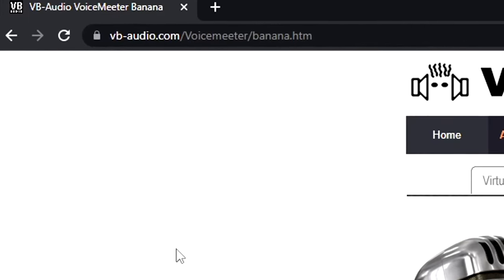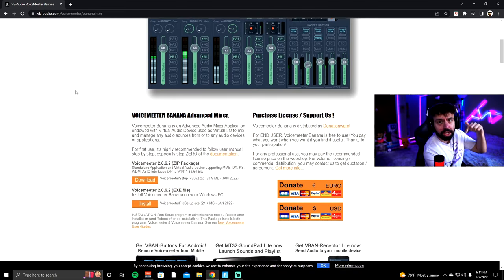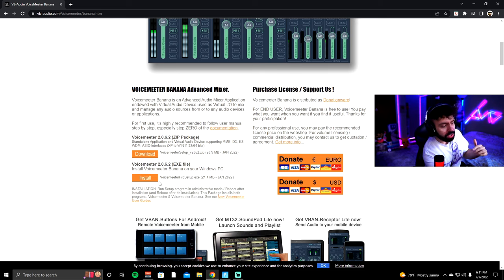What you're going to want to do is go over to VoiceMeeter's website — I will provide the links in the description down below. You want to install VoiceMeeter 2.0.6.2, the exe file. Make sure you download the exe file and not the zip package.